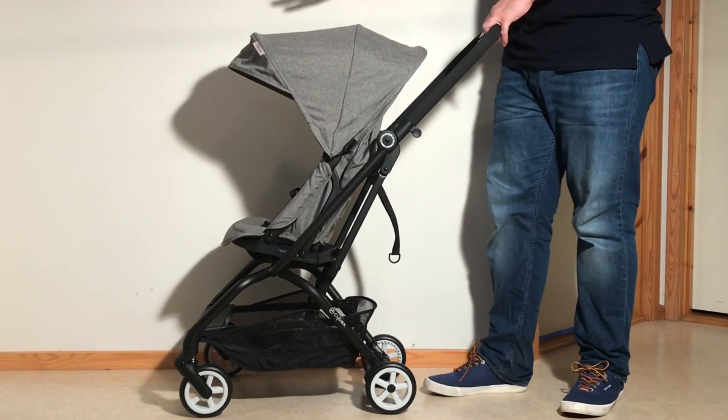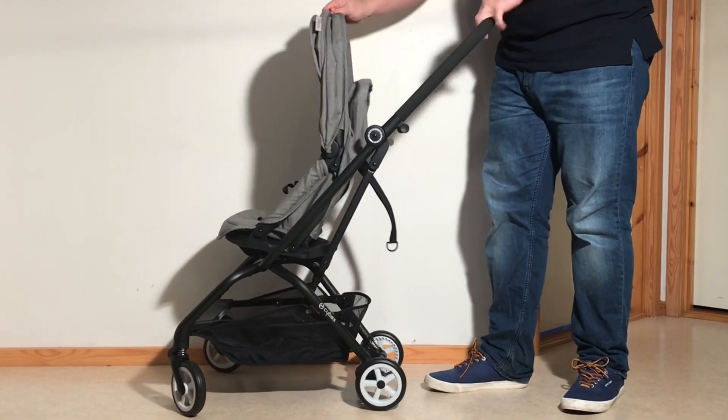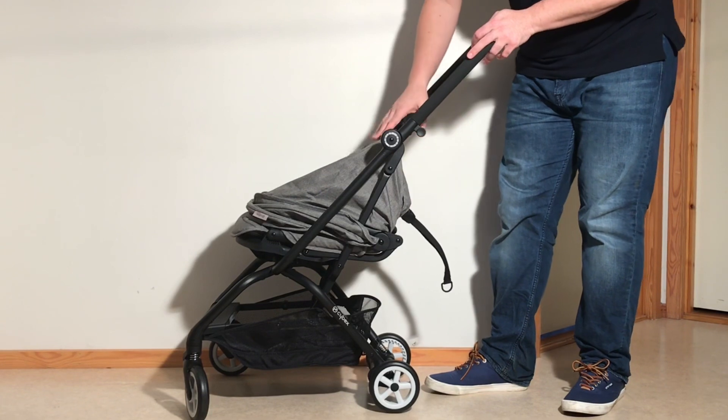The normal fold with the seat facing forwards is a matter of first pulling back the canopy and then lifting up on this little lever here. That will release that joint there and allow it to push down. The seat back will still be sitting up like this.